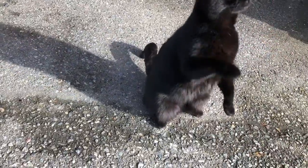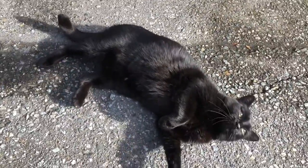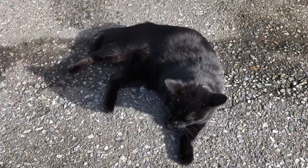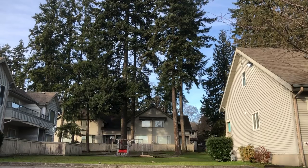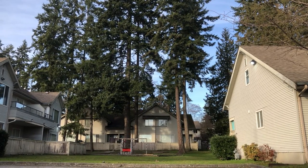It just feels so nice to be out here in the sunshine. First of all I'm going to go grocery shopping, and every time I pass by this community there's this cute black cat greeting me and playing with me.